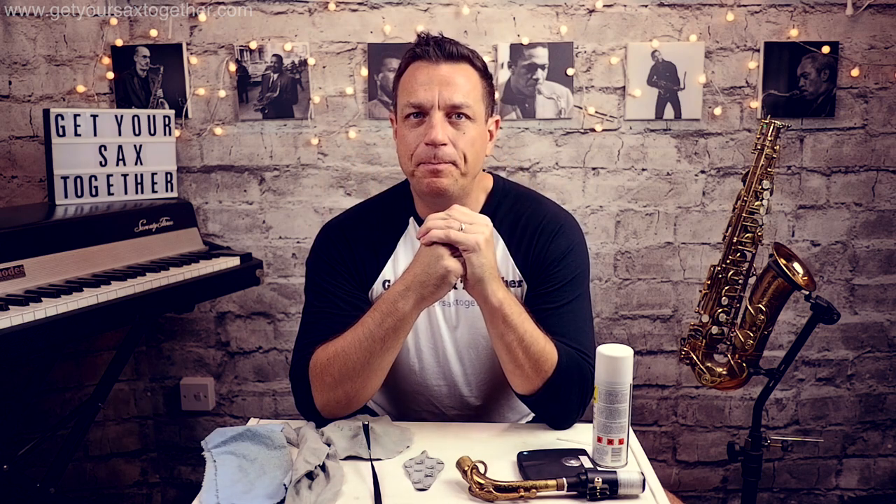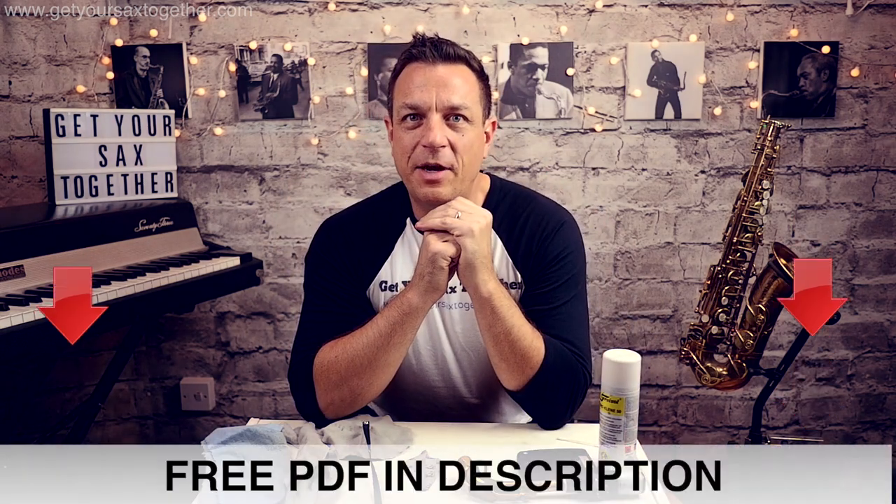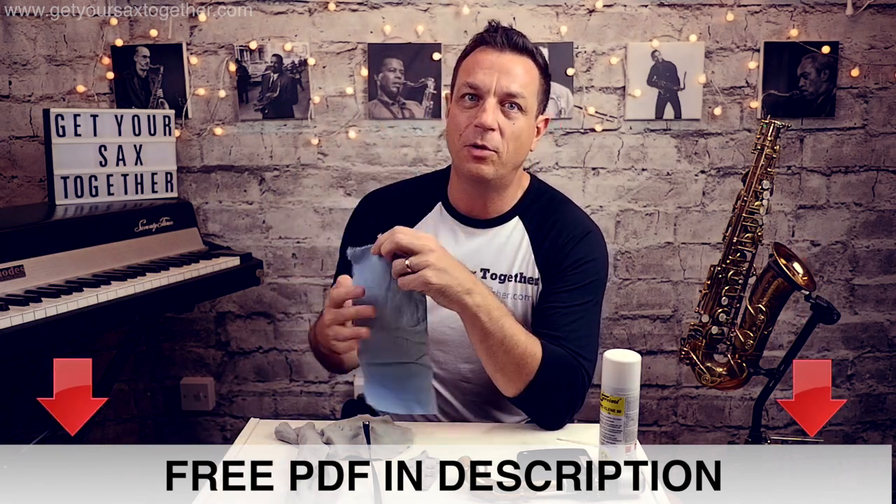A few basics to remember: number one, take your reed off and put it in a case. Number two, swab out your mouthpiece and neck — very important. Number three, swab out the main body of your instrument. Optional: give the pads a dry-off before you put it back. For on-the-fly maintenance you can use the fast electrical solvent. And finally, to polish the brass just use a simple cloth — I wouldn't recommend using any solvents, polishes, or brass cleaners on your instrument.